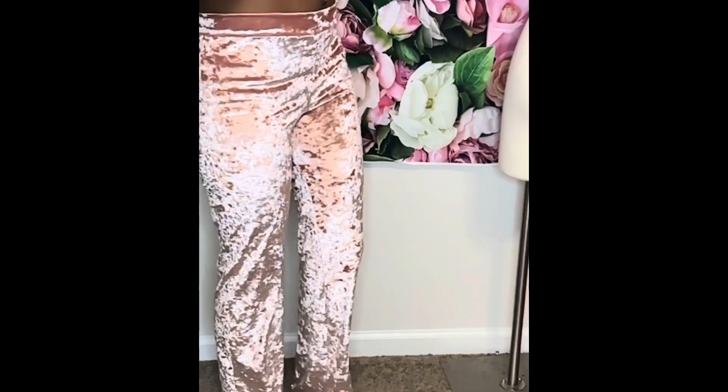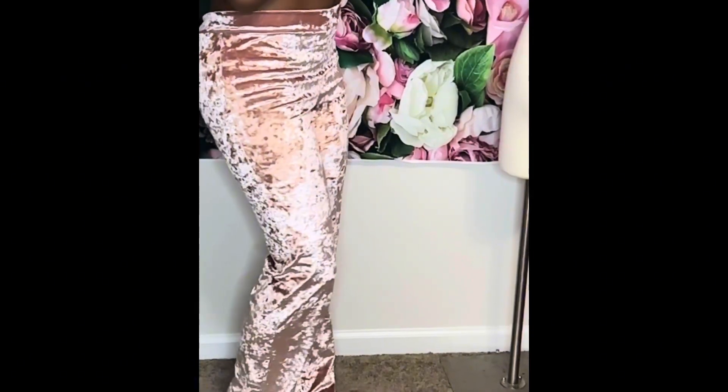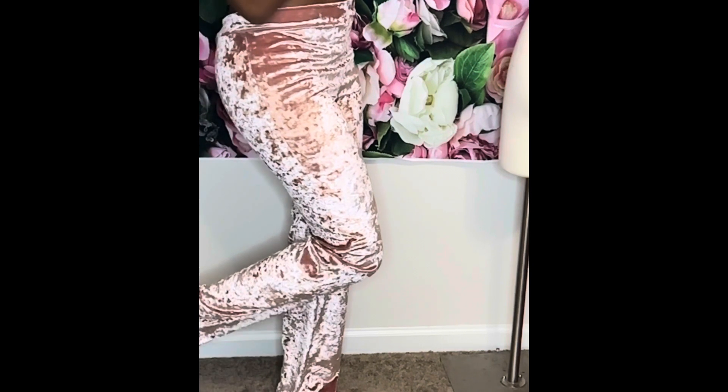Today I'll be showing you how I make these pants from my tights or my workout pants, so just keep on watching. All you're gonna need is some fabric and obviously the pants too — I got this from Hobby Lobby years ago.